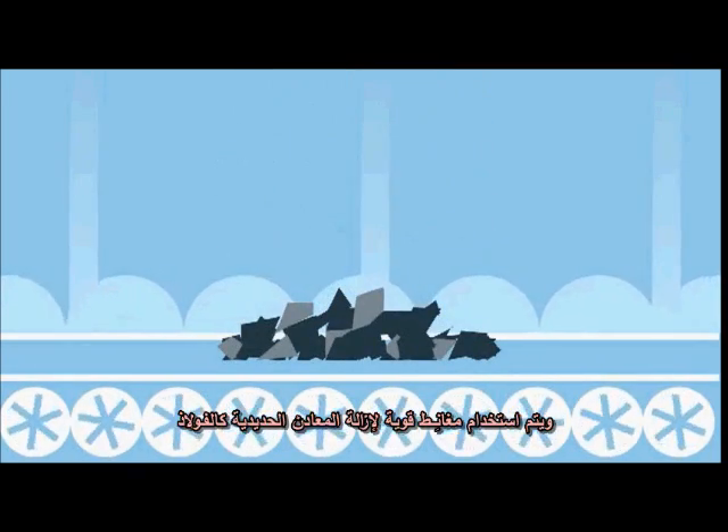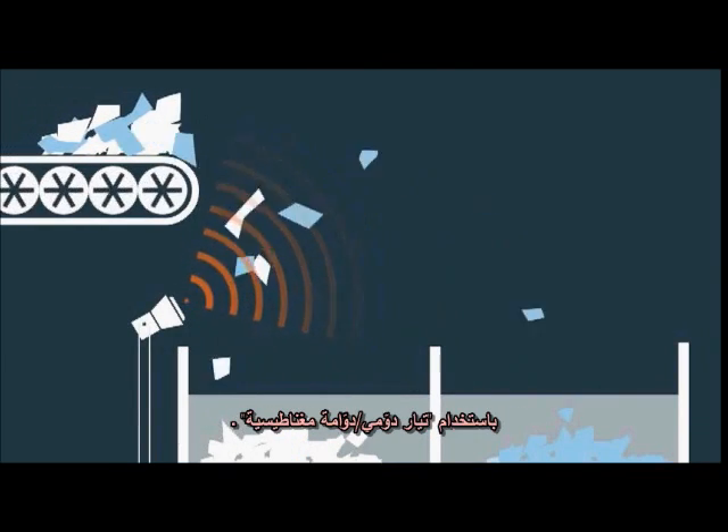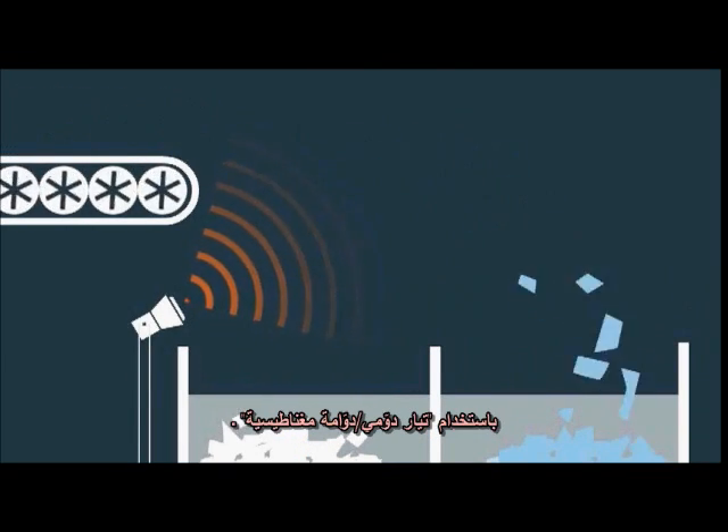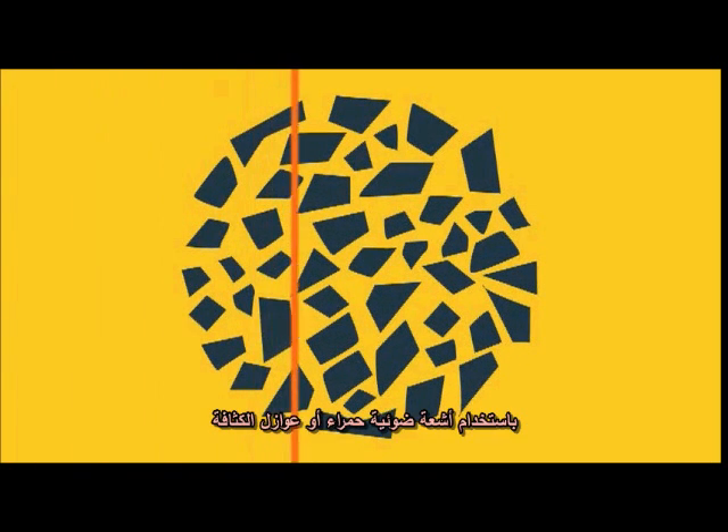Strong magnets are used to remove ferrous metals such as steel, whilst non-magnetic metals like aluminium parts are separated using an eddy current. Different types of plastic are identified and can be sorted using near-infrared light or density separation.